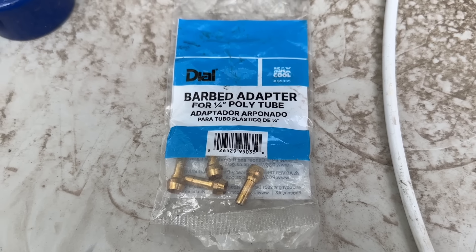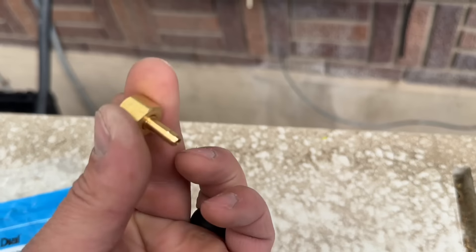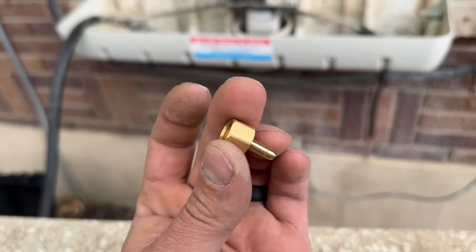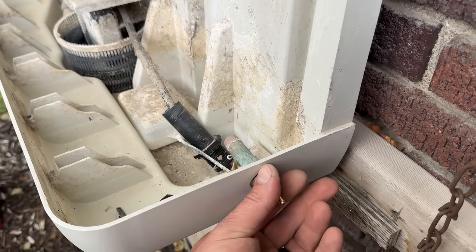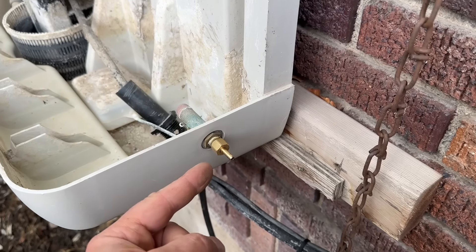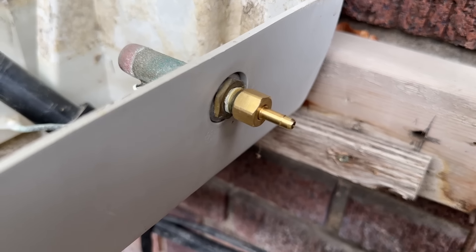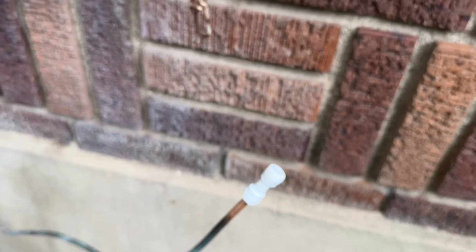Until I came across these — they are a barbed adapter for quarter inch poly tubing. All it is: this slips down into here, you thread it on, and right here it has a real sharp edge that grabs the pipe and will not let go. I've tried yanking these really hard and they just don't come off. Literally all you do is make sure it's centered, thread it on, snug it, and not once have I had these leak or come off. A really nice thing to have whether you're a DIYer or doing this professionally. I highly recommend these two products.